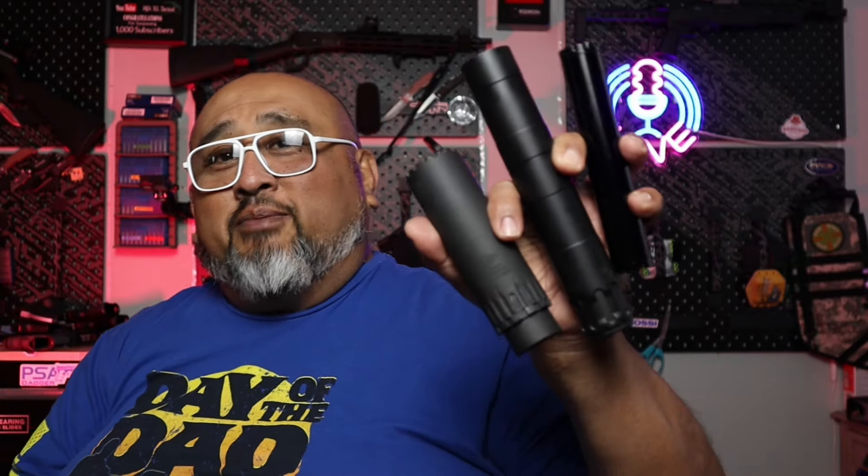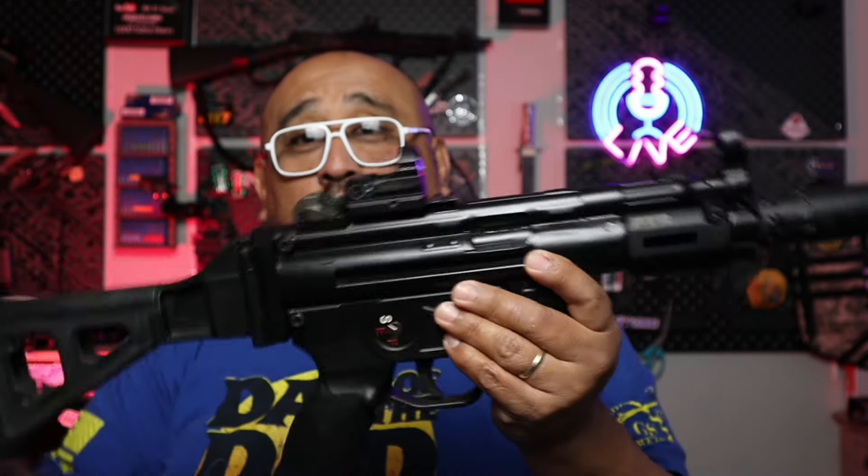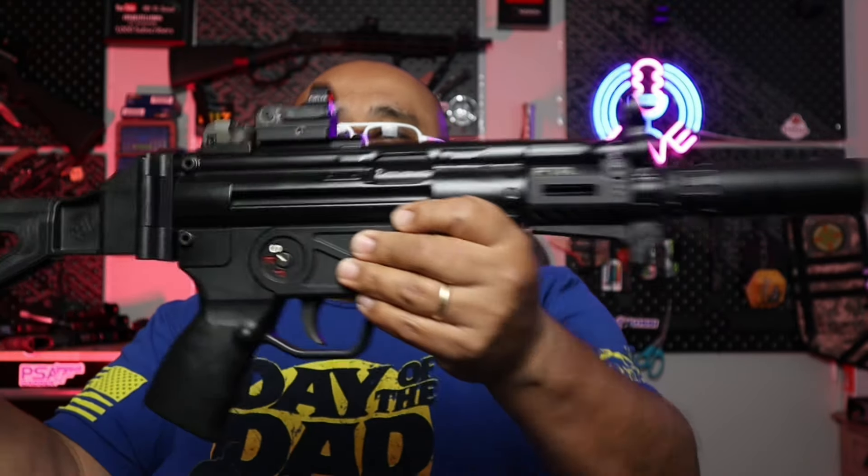Now let's talk about the NFA items — we've been bringing some suppressors to the channel. Starting with a bang: we have a can on this — our PTR MP5. Quite an awesome firearm paired with a suppressor. You don't have to worry about hearing protection, and you get that classic action. A gun collection without an MP5 is not a gun collection.